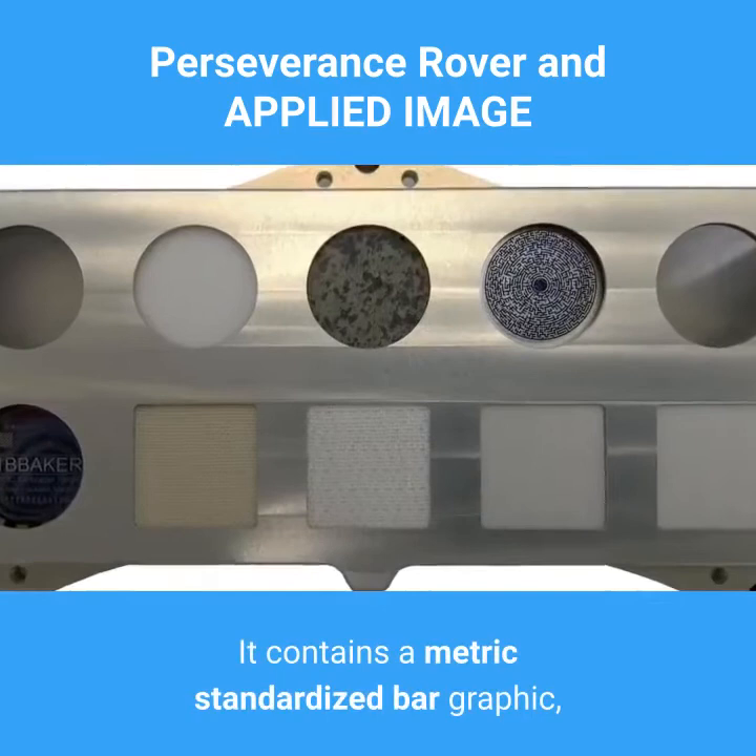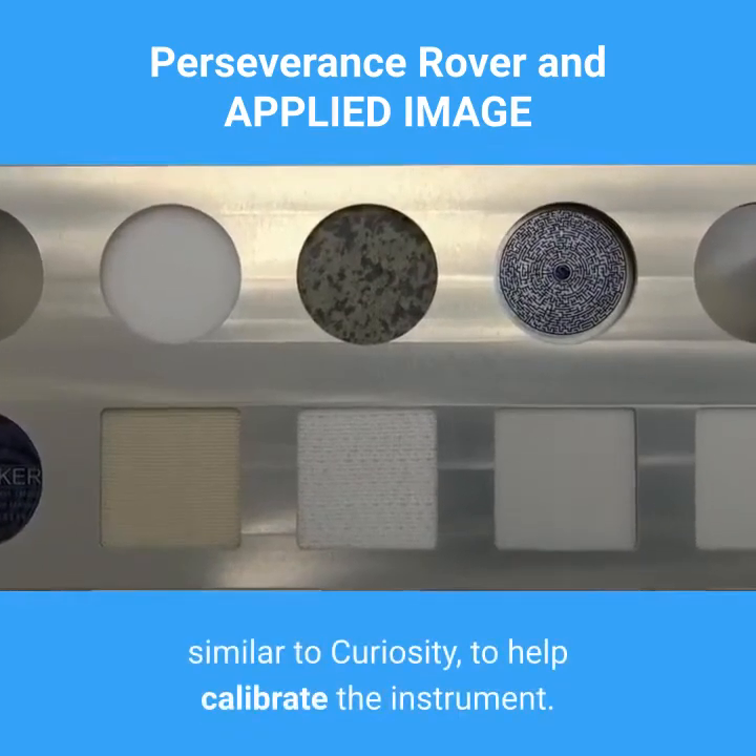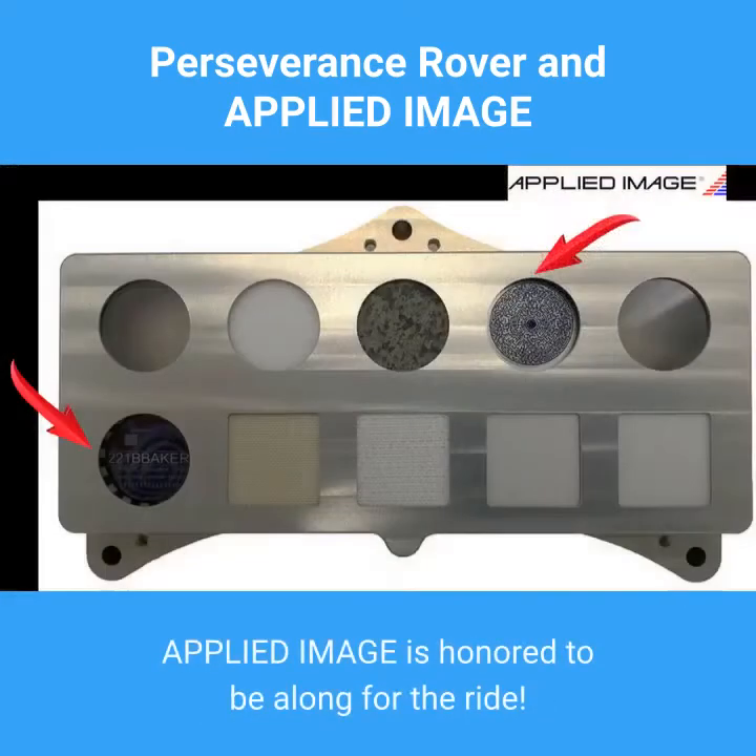It contains a metric-standardized bar graphic similar to Curiosity to help calibrate the instrument. Applied Image is honored to be along for the ride.